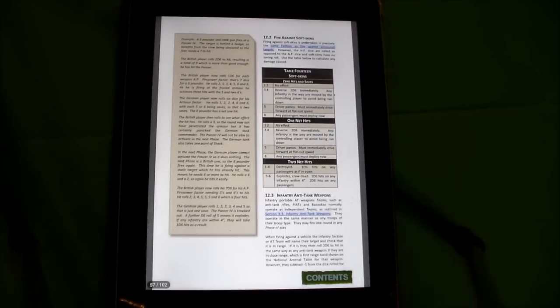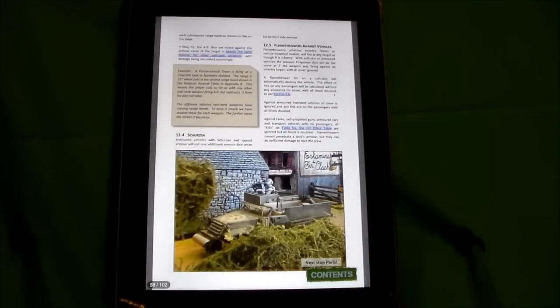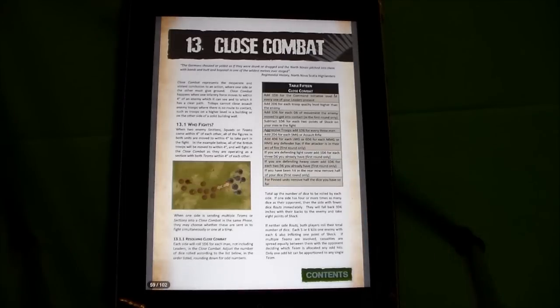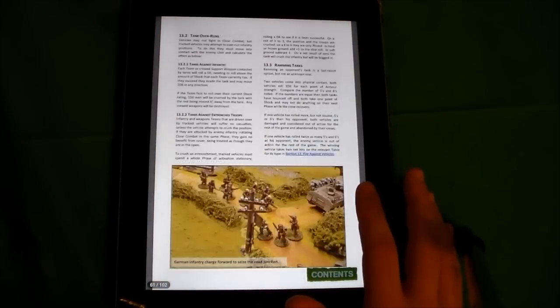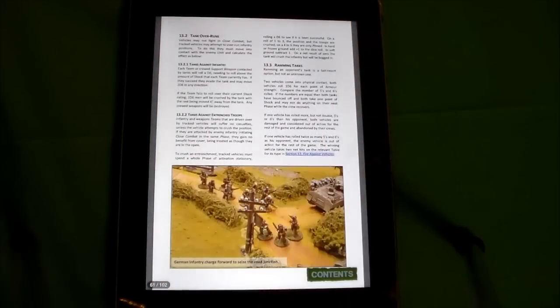The infantry combat is really nice when I compare it to, say, Battlegroup Kursk. Battlegroup Kursk is super cool for fielding lots of tanks, but Chain of Command limits that to maybe a couple of vehicles while the infantry is really detailed. There's also a close combat rules section, and they even have a cool section on tank ramming — so you can play World of Tanks and ram each other.